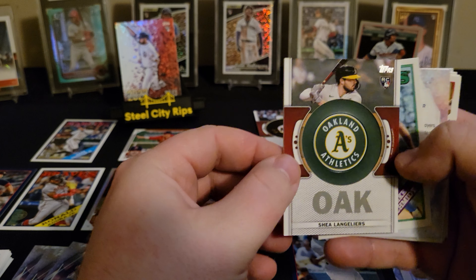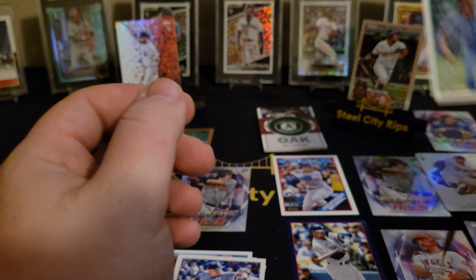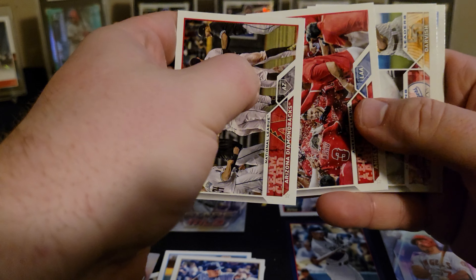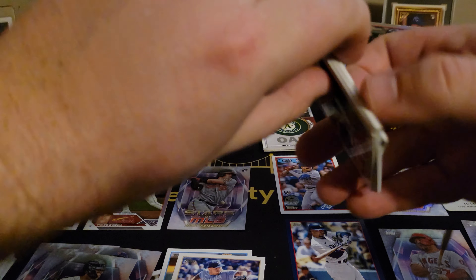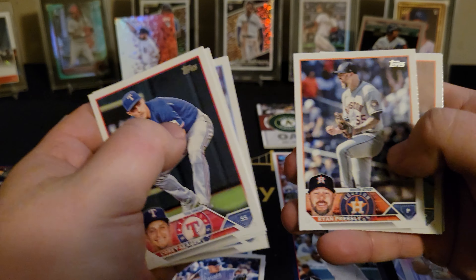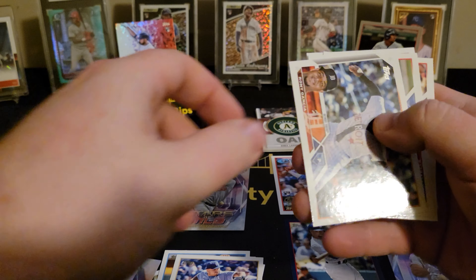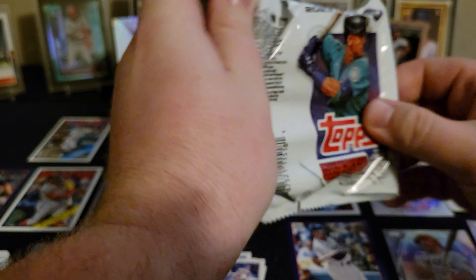Shea Langeliers on the patch — that'll supersede the other one. Mike Schmidt — I guess some people collect the Hall of Famers. Yelich on the insert. McKenzie, Duffy, Stott, Marte, Partey — another Lou Bob insert. Didn't see any rookies in that pack, so that was actually a good pack. That one should go to the top of the board on all time packs — that was a good one.